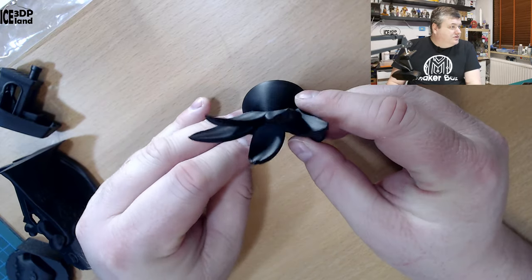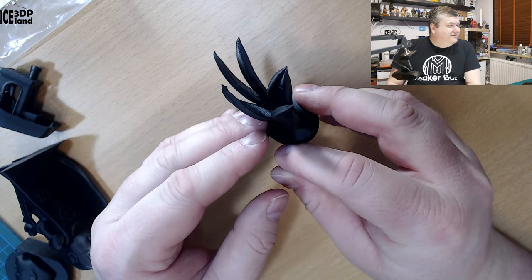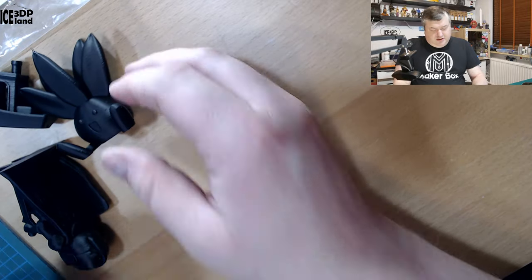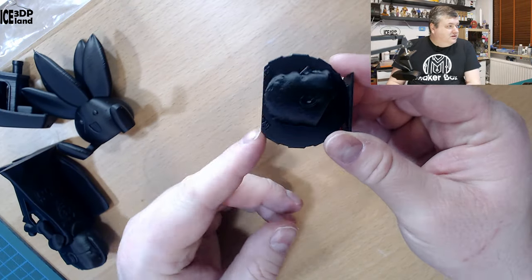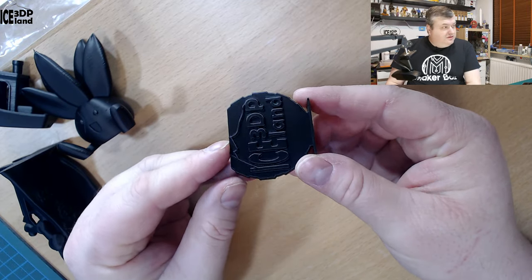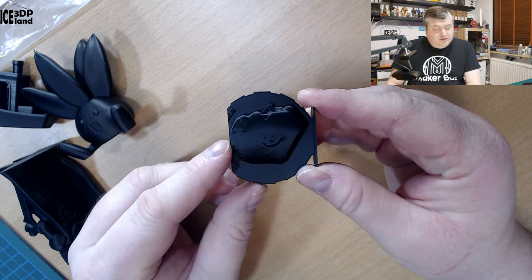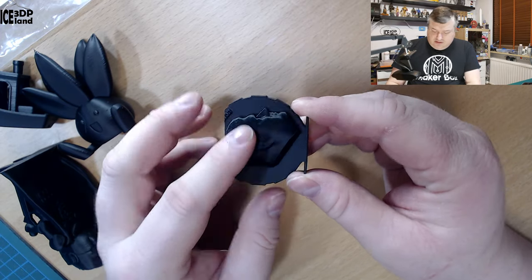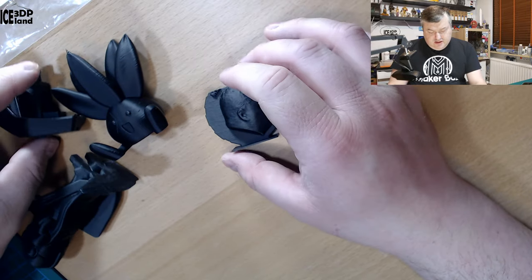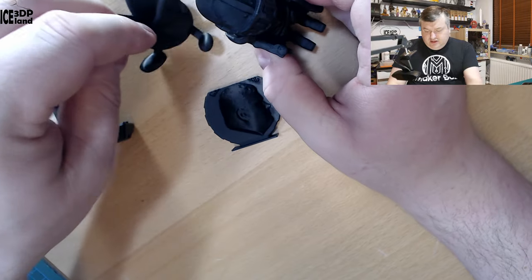No stringing issues — difficult to show but you can see here in between there's no stringing. Then I printed the MakerCoin, and here I just ran out of filament, but the letters came out really nice and the face came out really good. It's just a really smooth matte finish and I really like the surface finish of these prints.